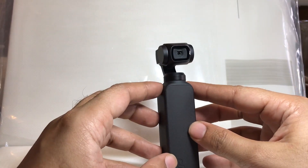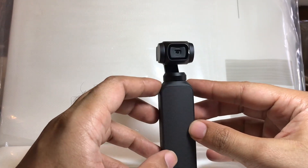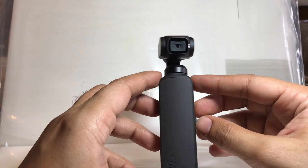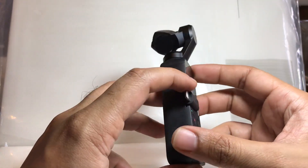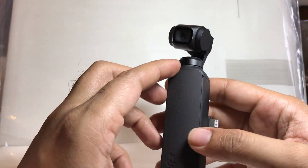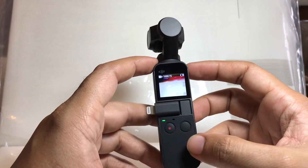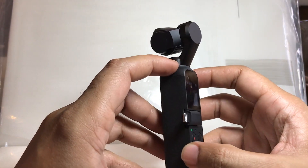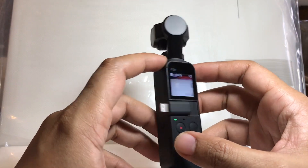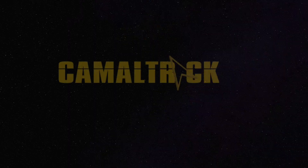Thank you very much for watching this video. If you still have a problem with your Osmo Pocket, please give a comment and I will try to fix it, because I've been using DJI products for quite a long time and have a bit of understanding with these things. Hopefully I can help you. Thank you so much, and please do subscribe and give the video a like and a comment. Thank you.